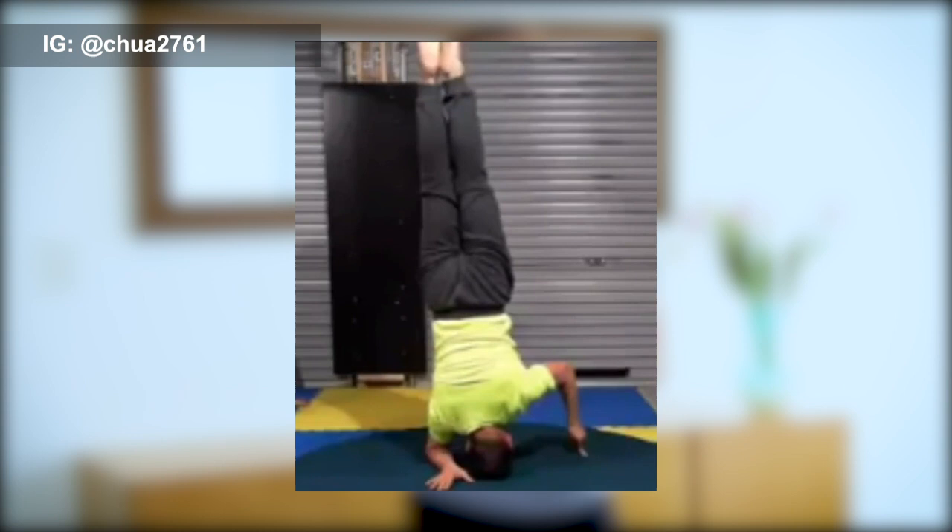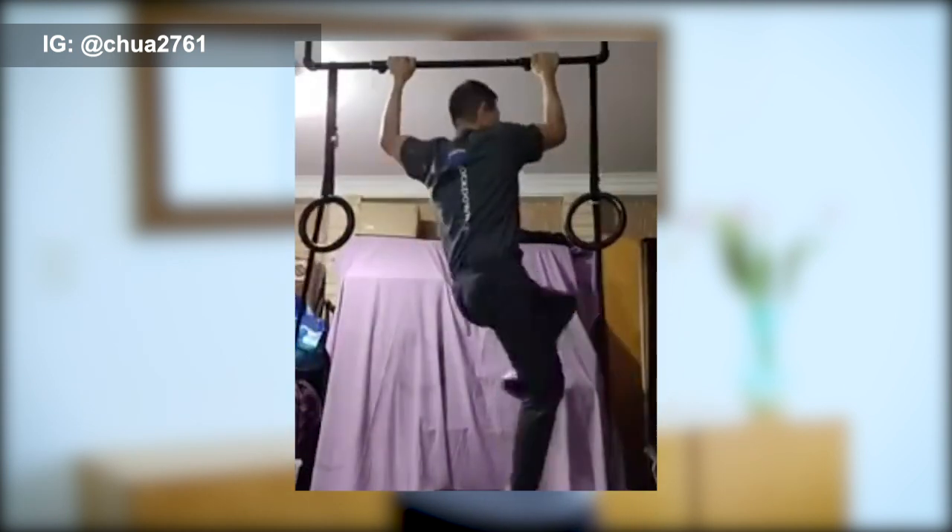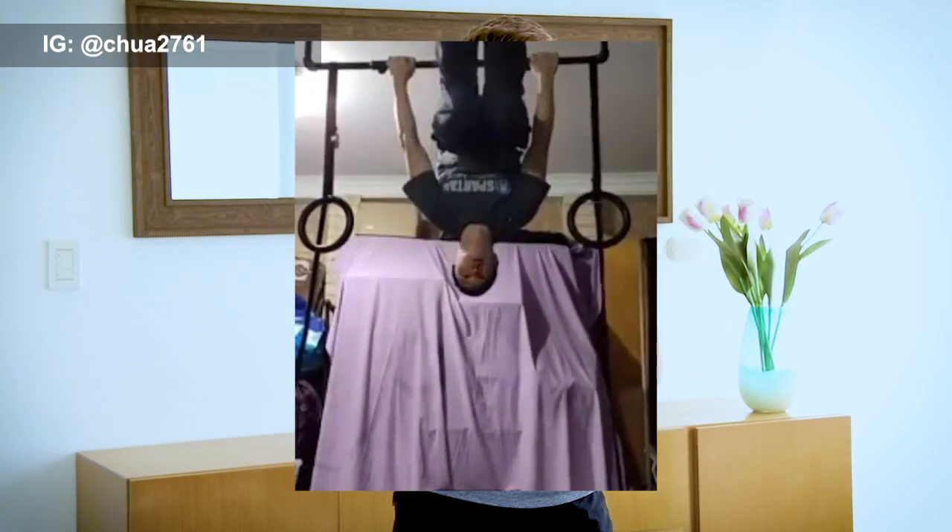I want to give a shoutout and highlight to a Primal Body team member. This person has been a huge inspiration during our challenges and has come a long way in his fitness journey. His name is Ian Chua. Ian has been able to unlock incredible strength skills, bodyweight skills, and flexibility skills over time. He's put a lot of dedication into his training and does some really unique movements. You've been an inspiration for a lot of us on the Primal Body team — keep it up, thank you.